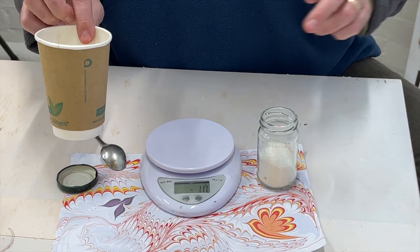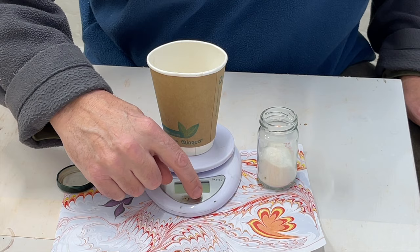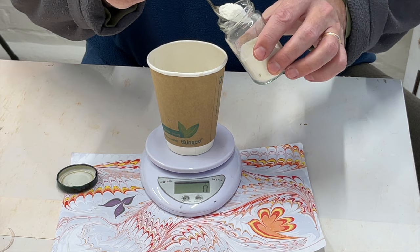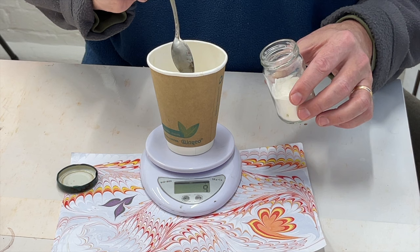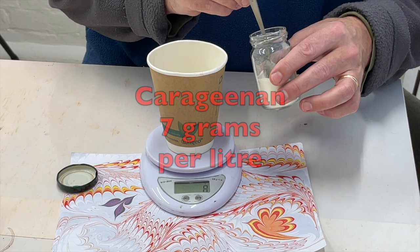The first thing you want to do is set your electronic kitchen scales to zero. Put your cup on — I'm using a paper cup because it's nice and light — press the on button with the cup on it, and that should now be set to zero. Keep your methyl cellulose or carrageenan in a nice airtight container. Because we're making one and a half litres and we're in a hard water region — Portsmouth has very hard water with high calcium — we only want to use five grams per litre, so seven and a half grams in total. I'm going to put eight grams to make sure we've got it well covered.